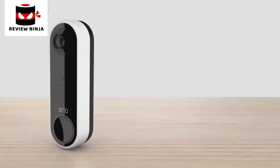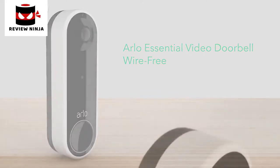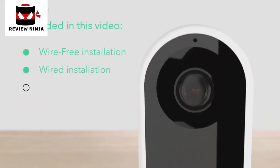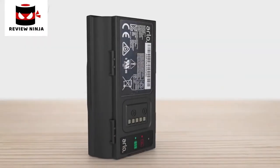Congratulations on purchasing your new Arlo Essential video doorbell, wire-free. With both wire-free flexibility and optional hardwiring for continuous charging, Arlo has you covered. Before you start, here are some tips.